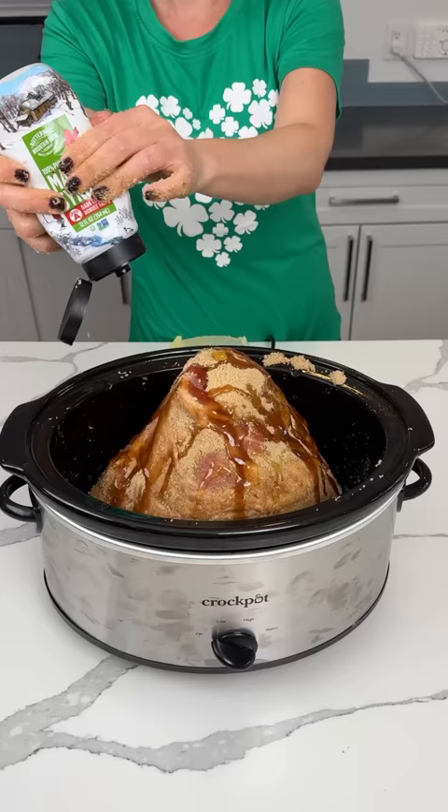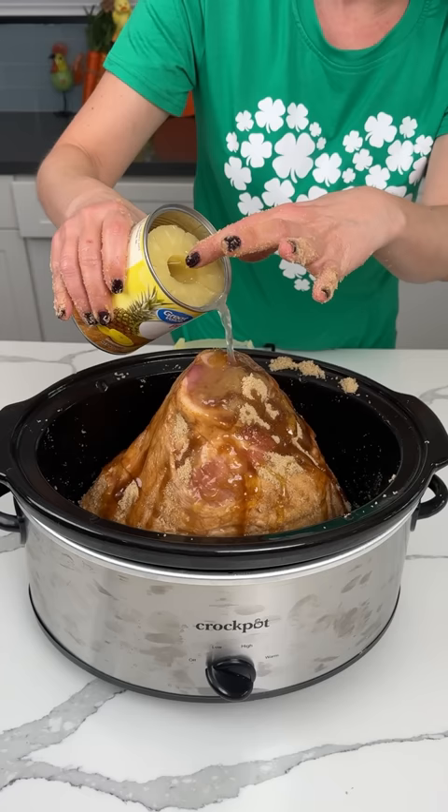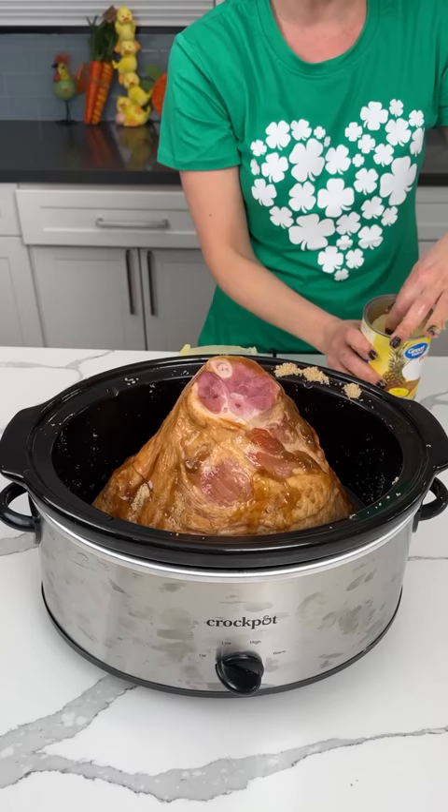Y'all are going to love this easy, delicious ham recipe. Next y'all, we have some pineapple slices and juice. We pour in the juice from this can of pineapple — all the juice. We want about one to two cups of juice, however much is in here.